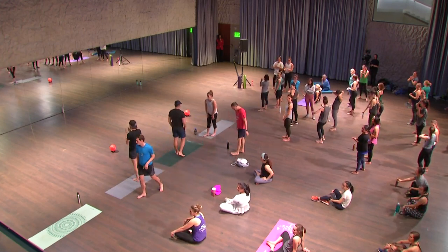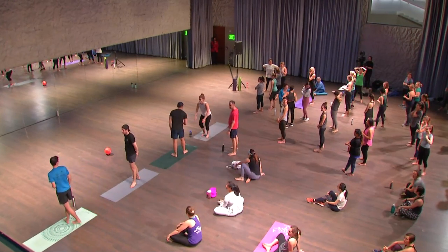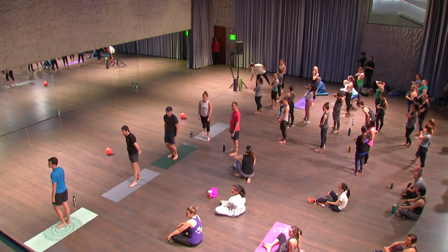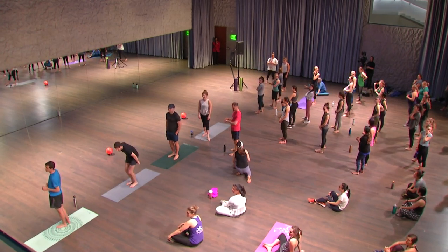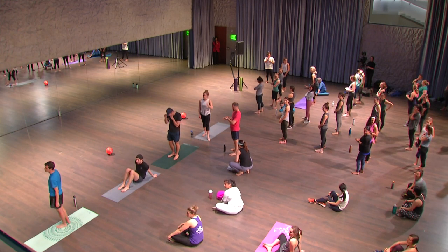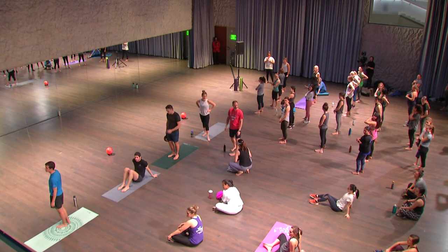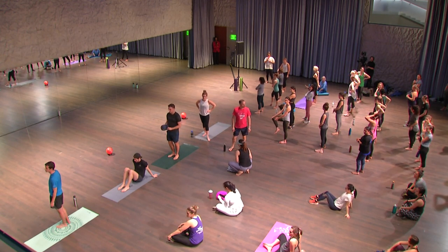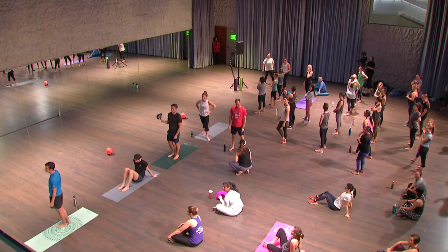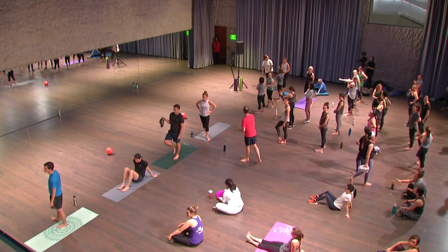This evening's Millennium Stage presentation is brought to you by the Centene Charitable Foundation with major support provided by Target and the Marriott Foundation. As a courtesy to tonight's guests and the other audience members, please take a moment to turn off your mobile devices. Photography and recording of any kind during the class is prohibited. Millennium Stage celebrates the human spirit by presenting a free performance at 6 p.m., 366 days this year. Performances are broadcasted live and will be available at www.kennedy-center.org.